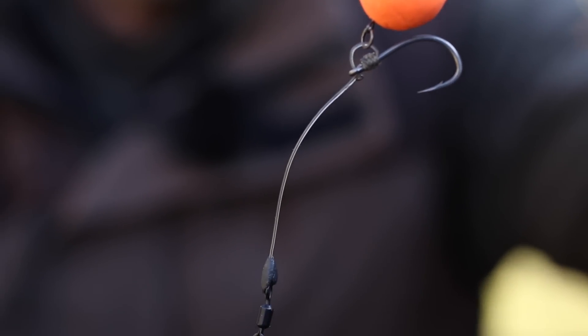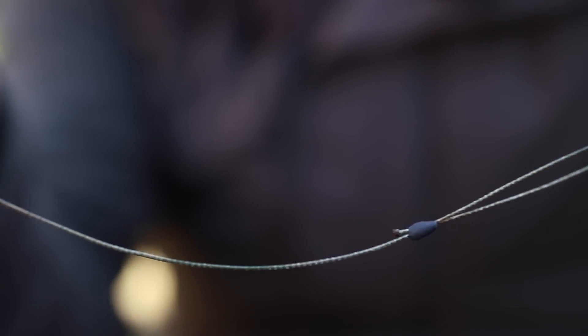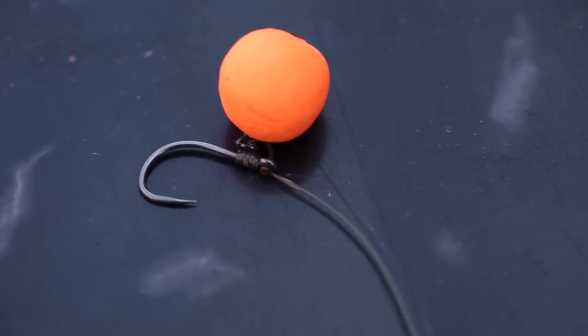For those of you that favour the hinge stiff rig over the chod, it's simply a case of attaching your preferred hook link material to the flexi ring swivel to create a boom section, and it's job done.